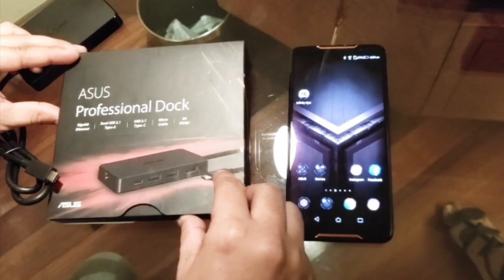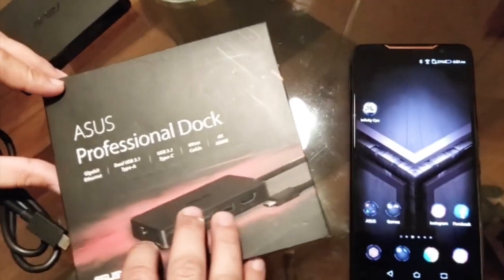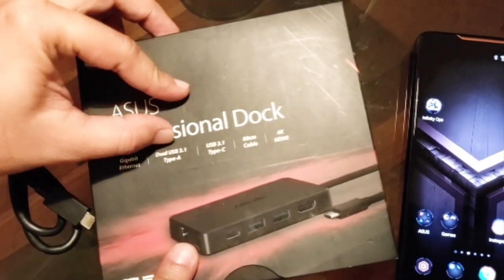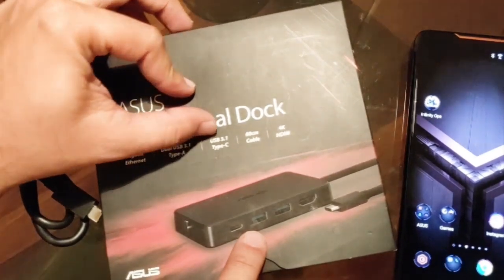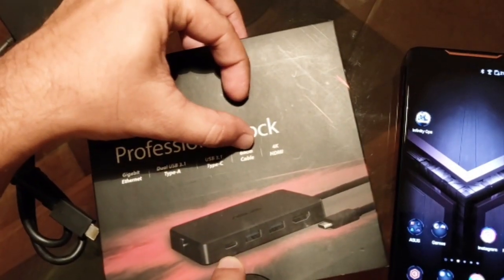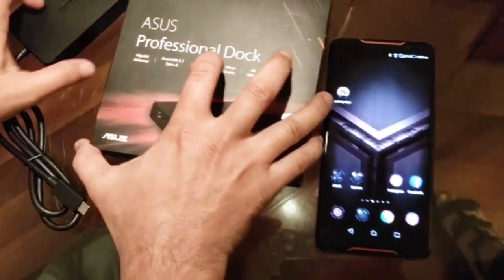Another accessory that supports the ROG Phone is the ASUS Professional Dock. On the box you can see it has an Ethernet port, dual USB 3.1 Type-A ports, a Type-C port, a 60-centimeter cable included, and a 4K HDMI port. Let's look at the device itself.